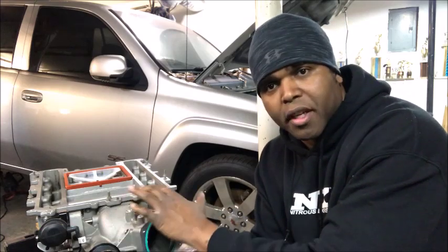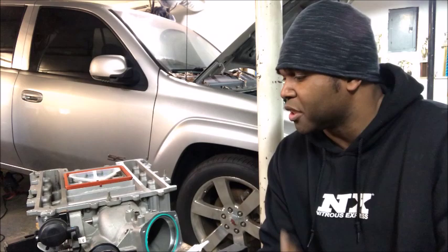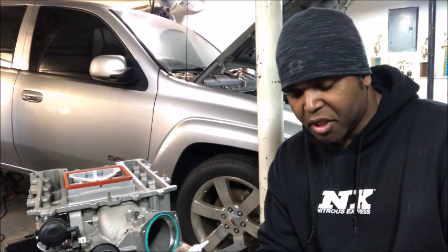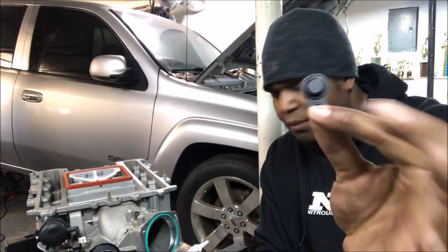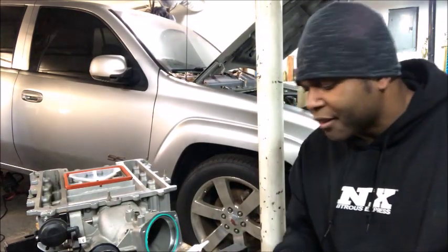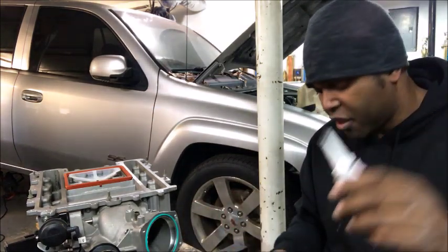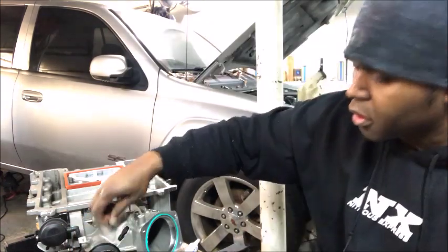You've got these two little vacuum ports right here that you're not going to use because you're putting it into these old-school cars — it doesn't call for it — so you want to block them off. They make block-off plates; I've got mine from LSX Precision, and they fit right in the hole with a little screw and a rubber grommet to make sure there's no leak. But for cheap insurance, I also like to take a little bit of the sealant, put it in place, and tighten it down.